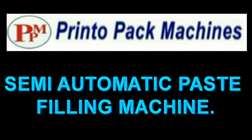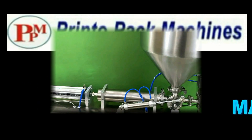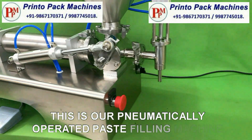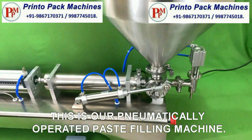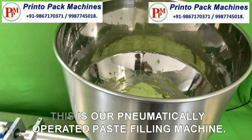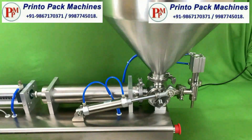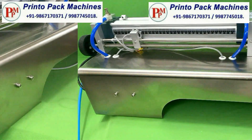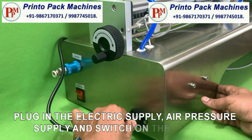Hi friends, welcome to our Semi-Automatic Paste Filling Machines demonstration video. This is our pneumatically operated paste filling machine. Plug in the electric supply, air pressure supply and switch on the machine.